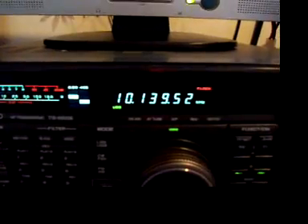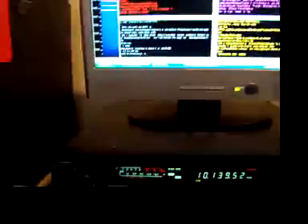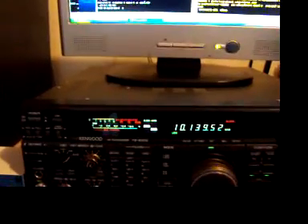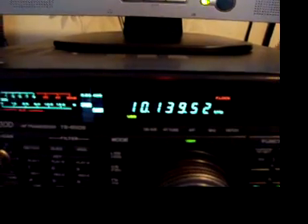I'm sitting on one of the PropNet beacon frequencies and I've just got a piece of software on the computer running PropNet. It will send out a beacon from my station every 10 minutes on that frequency, upper sideband and PSK 31.